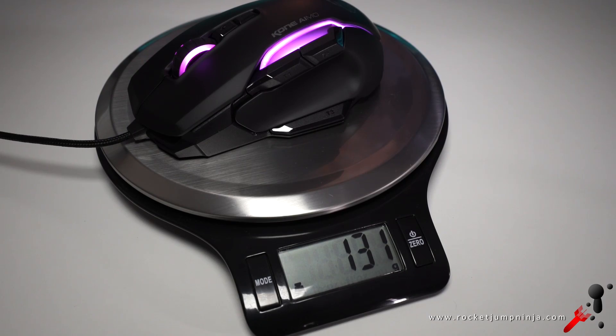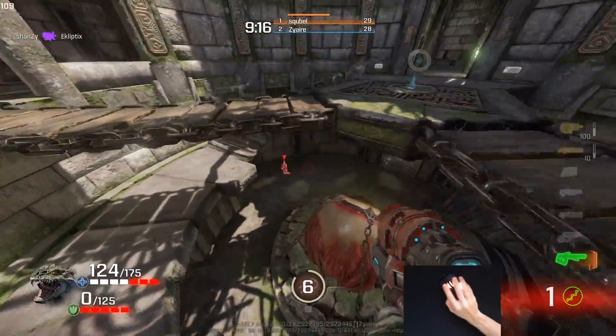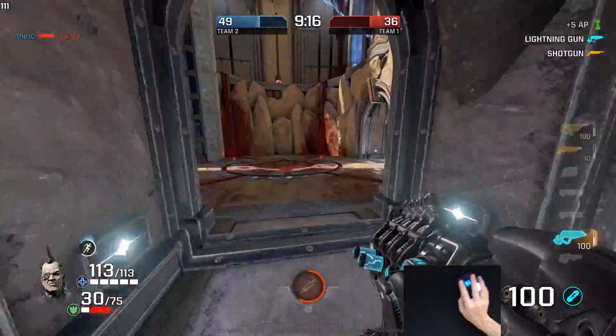Obviously not a big difference, but given the leader is wireless, you'd think this would be lighter. Personally, if I was serious about this kind of mouse, I'd save up for the leader — I really enjoyed using that one.